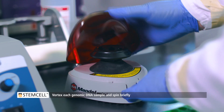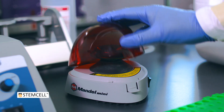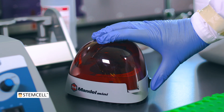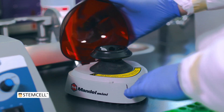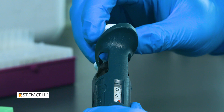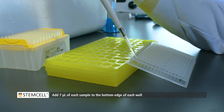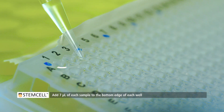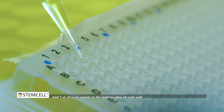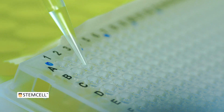Vortex thoroughly and spin briefly. Then, using a manual or multi-dispense pipet, add 7 microliters of the sample to the bottom edge of each well, keeping within the marked 3 by 9 well boundary. Repeat with each genomic DNA sample until all samples have been loaded onto the plate.